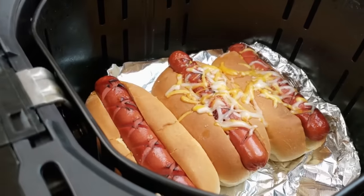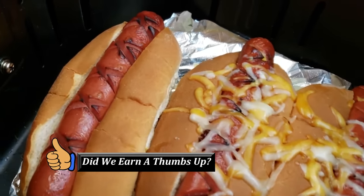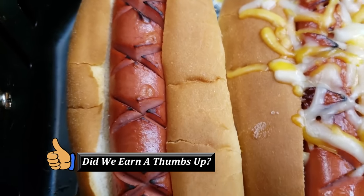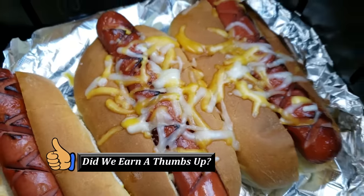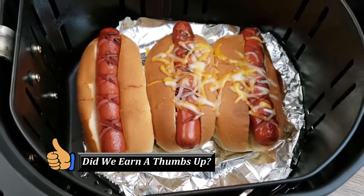It'll take about five minutes to cook the hot dogs when they're in the air fryer by themselves. But after you put the bun in with the cheese, make sure you don't walk away because it's going to take less than 60 seconds to make them toasty on the outside and cheesy.